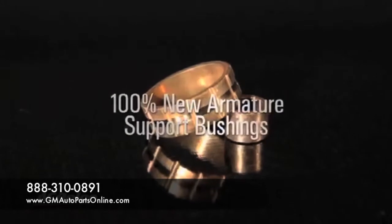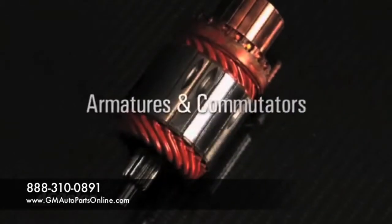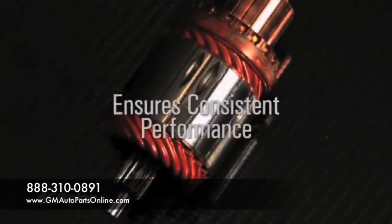100% new armature support bushings for greater wear resistance. Armatures and commutators are precision machined and electronically tested to provide consistent starting performance.